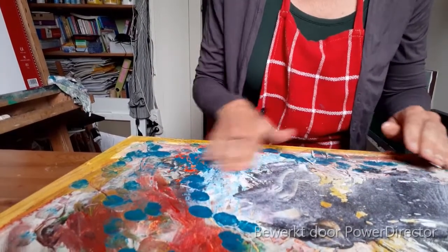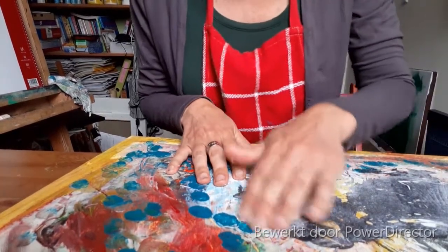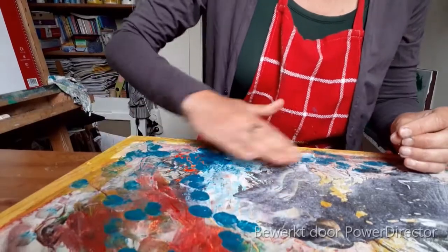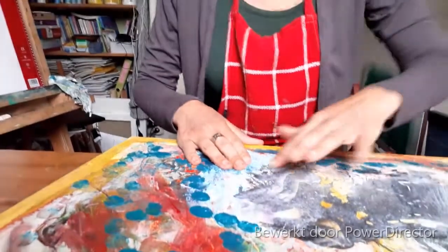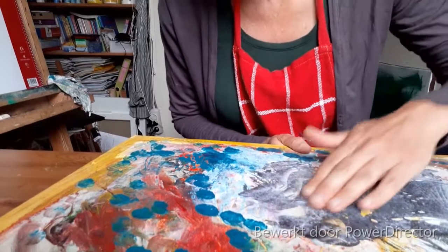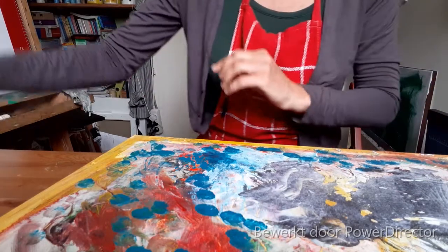Dat ziet een beetje raar. Het ziet eruit. Ik ga eigenlijk een foto er weer bij halen. Gelukt en niet gelukt. Oh, wacht, hier staat haar hoofd. Tjonge, dat is grappig. Je ontdekt steeds meer eraan.